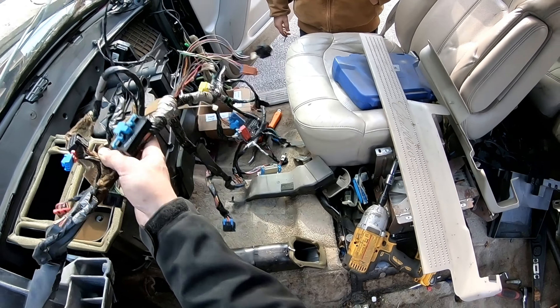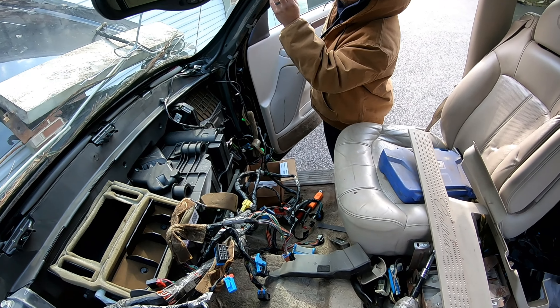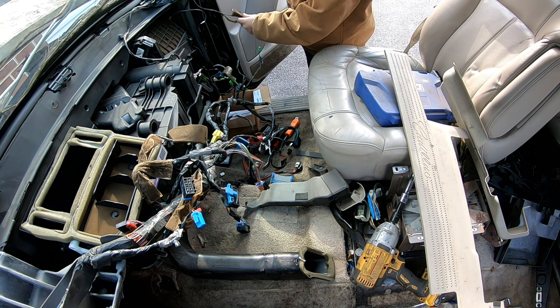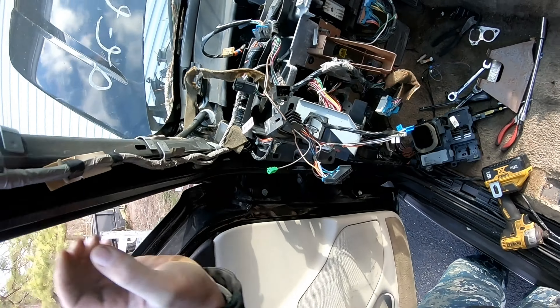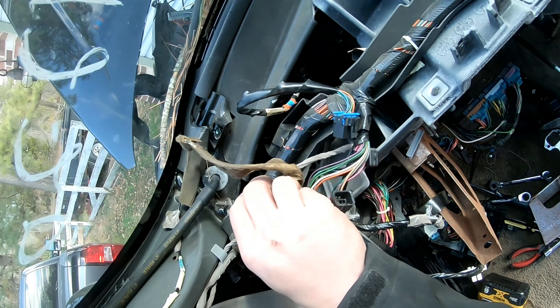All right, can you disconnect that whole harness over there? What is that — is there a connection somewhere for that? No, seriously, if you come down there's not one. Yeah, okay, so yeah that's what I was like. All right, good. You're like nope, I'm like sure.